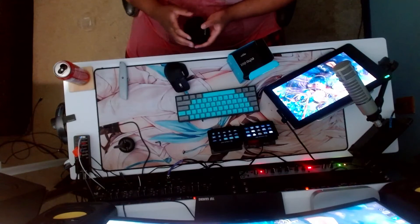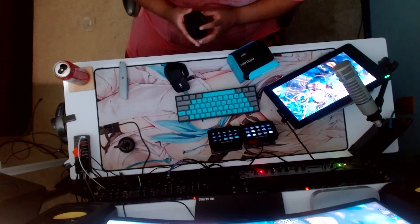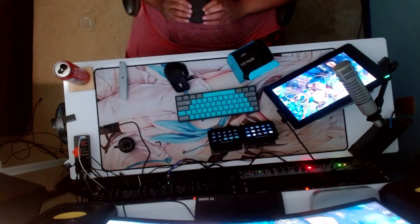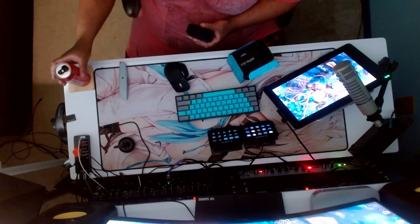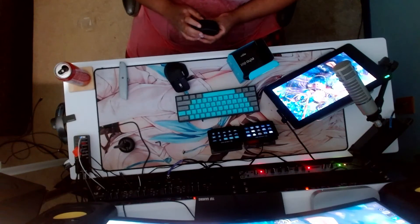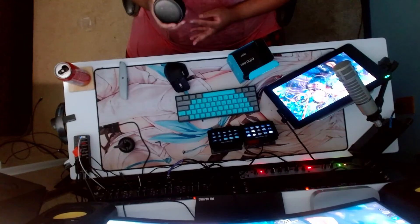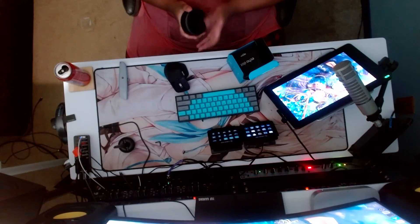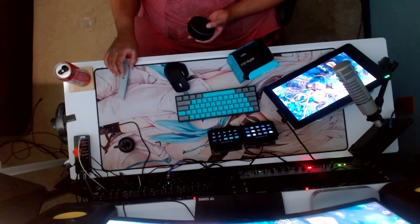To flash it, take off the bottom piece, take out the board carefully, flip it around — the chip is on this side. Then flash the software on it, put it back together, plug it in, and set it up just like a normal Echo. The wake words will be different, and you can also change the voice — instead of the standard Echo voice, you could have a custom voice, like an anime voice or whatever you want.